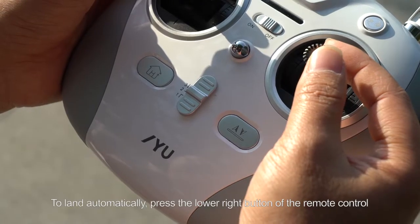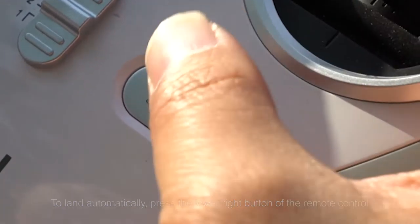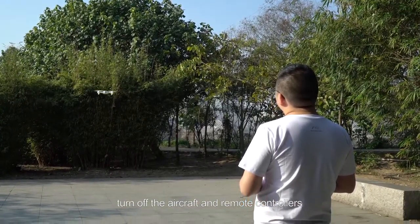Landing in automatic mode is much easier. To land automatically, press the lower right button of the remote control. Once the aircraft has landed safely on the ground, turn off the aircraft and remote controller.